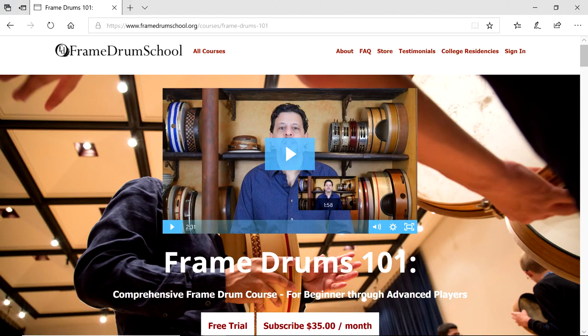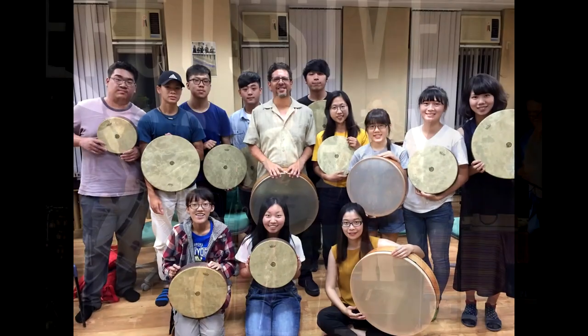Hello and welcome to Framedrumschool.org. My name is Yousef Sharonek and I'd like to introduce you to my course, Framedrums 101. I've been playing and teaching Framedrums my entire career. This is what I love to do and I love sharing it, so I've developed this course to give you the highest quality Framedrum instruction.